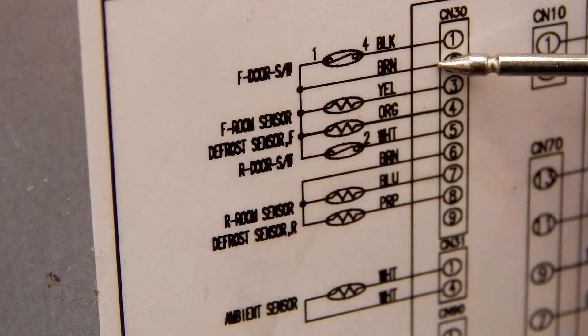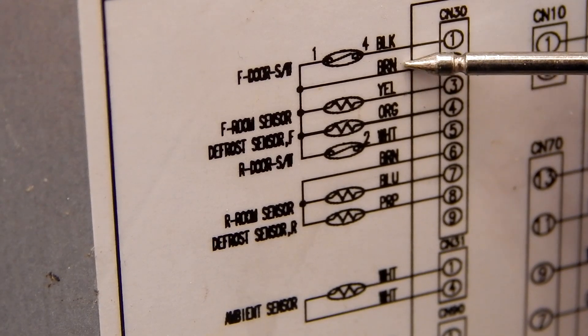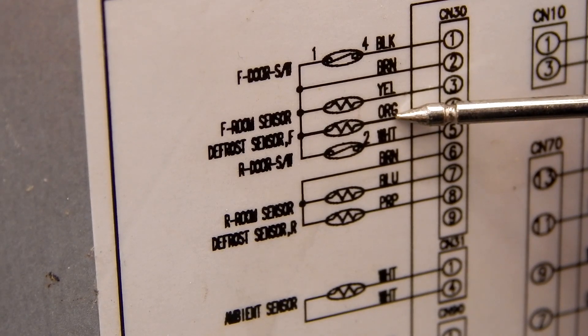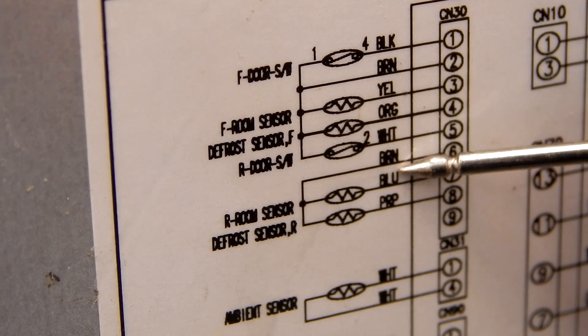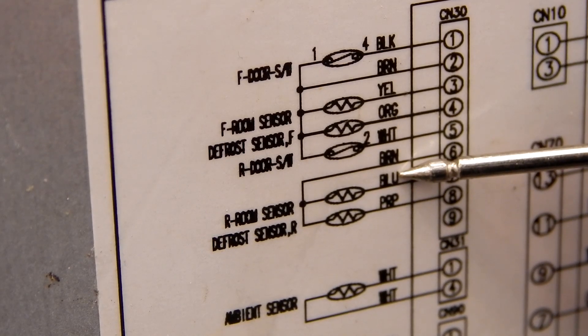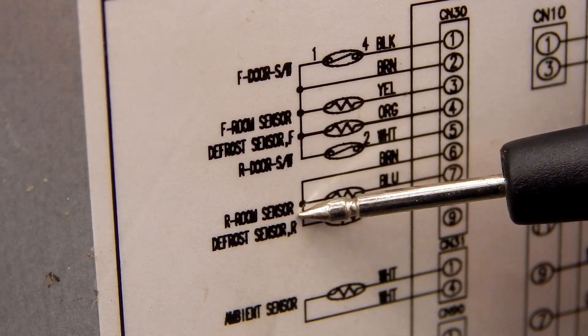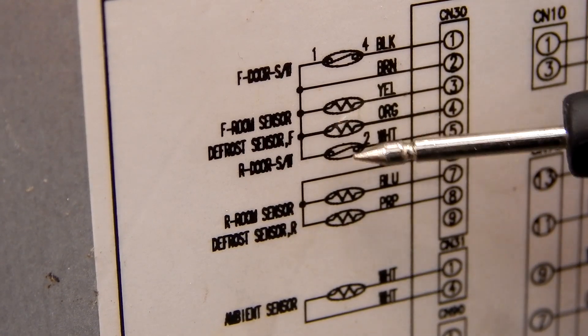Here's the wiring diagram. This is the connector I just showed you. Between brown and yellow is going to be the freezer section temperature thermistor, and between brown and orange is going to be the defrost thermistor for the freezer compartment. Down here we have brown and blue for the refrigerator section compartment thermistor, and brown and purple for the refrigerator defrost sensor. I'm going to go ahead and just check the refrigerator.